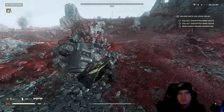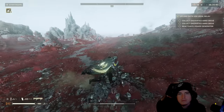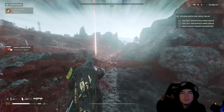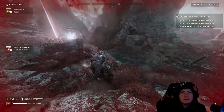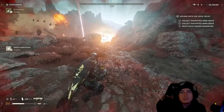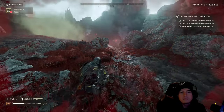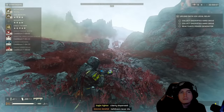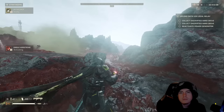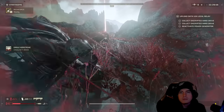Let me know in the comments your favorite ways to take down Hulks and any methods I may have missed. This is from my own 400 hours of experience, but there are always tips out there that slip through the cracks. If you enjoyed this, hit that subscribe button, and follow me on stream — link in the description below where I'll be streaming daily. Have a good one!